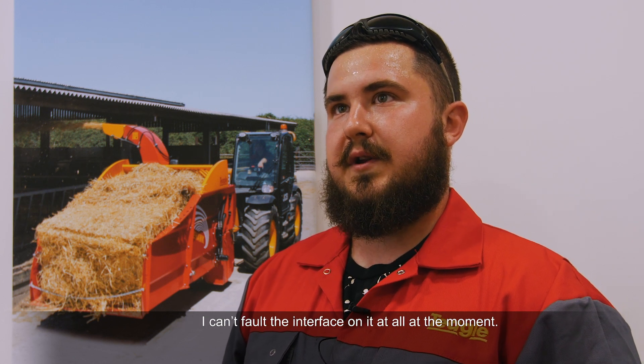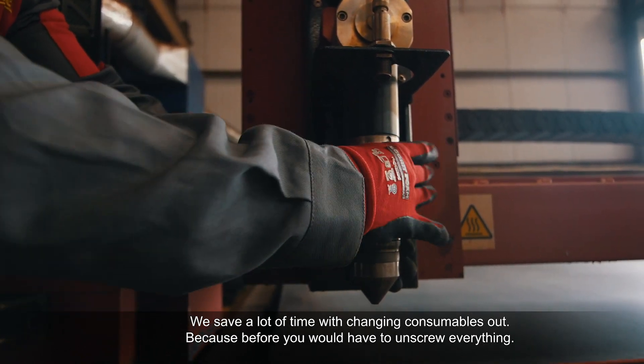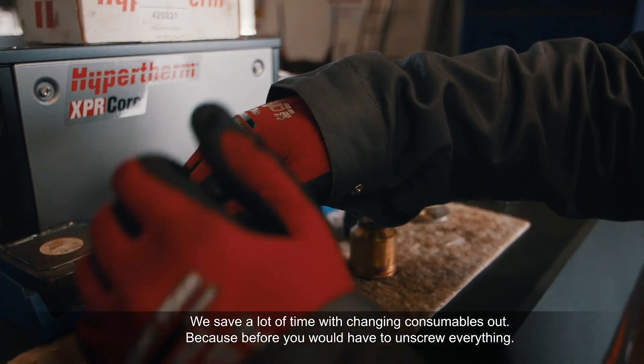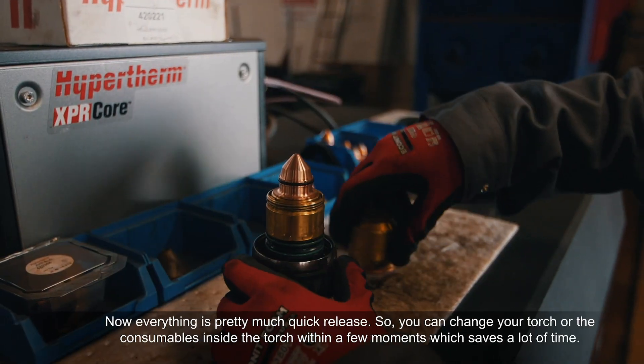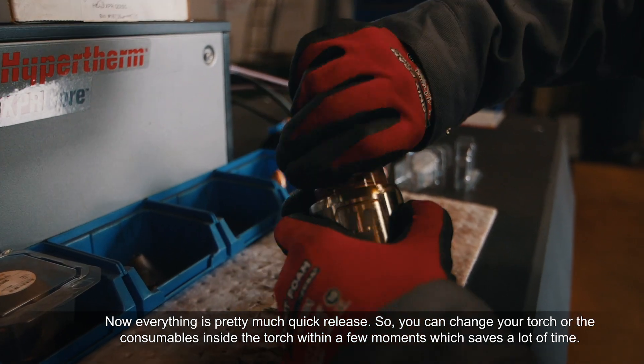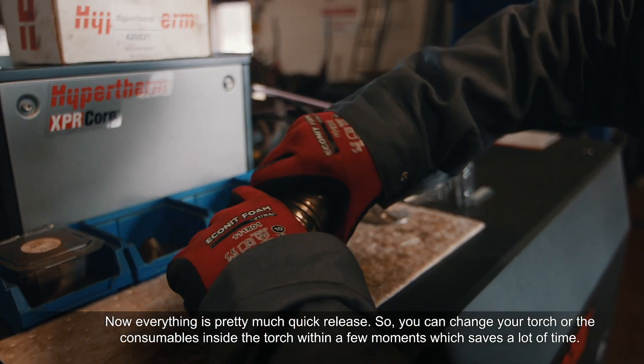I can't fault the interface on it at all. We can save a lot of time with changing consumables out, because whereas before you had to have a tool to undo them and unscrew everything, now everything's pretty much quick release. So you can change your torch and all your consumables inside the torch within a few moments, which saves a lot of time.